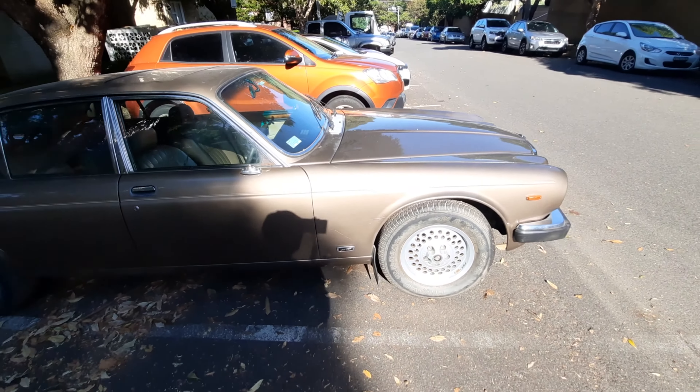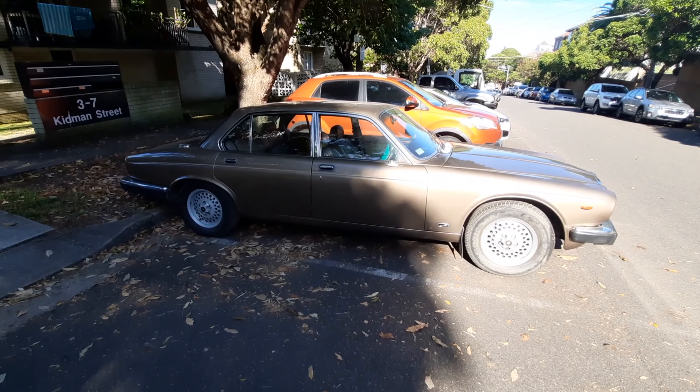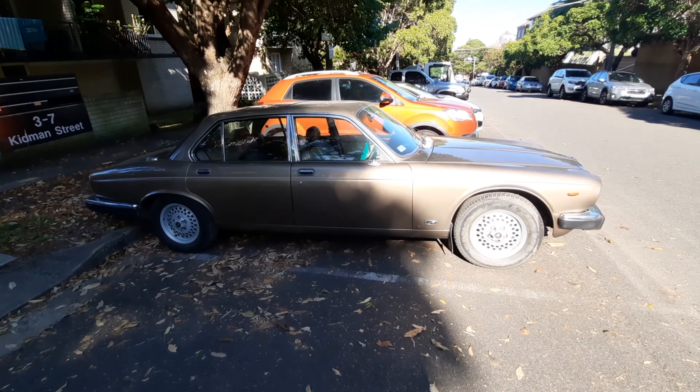It's a bloody hot day out here today and I'm really finished with it, a bit disappointed because it didn't get into the garage where I wanted it to.